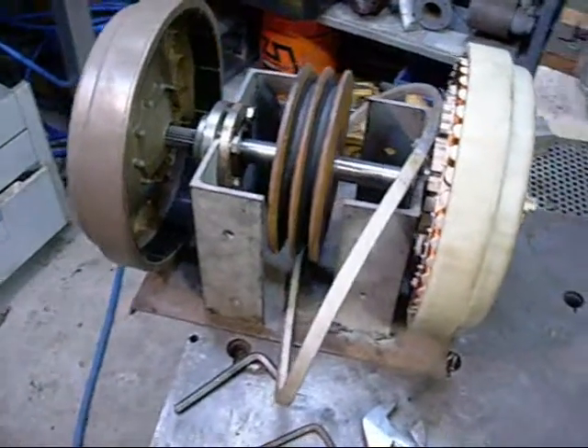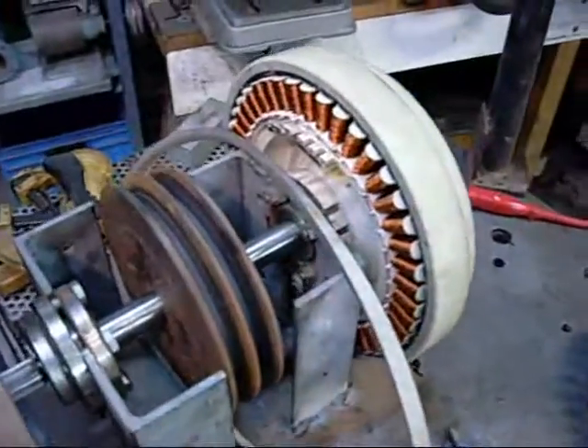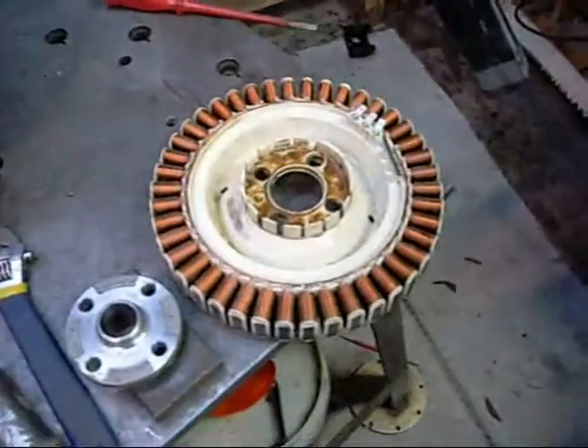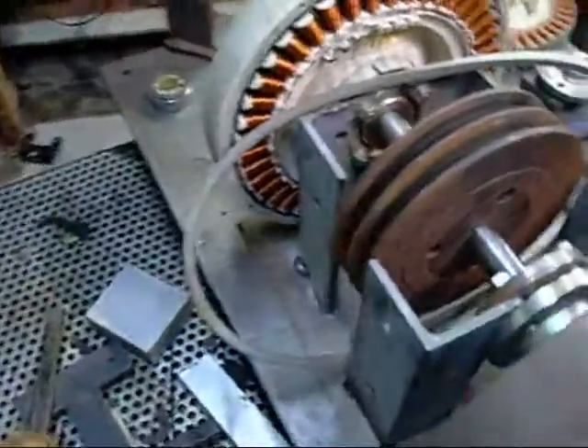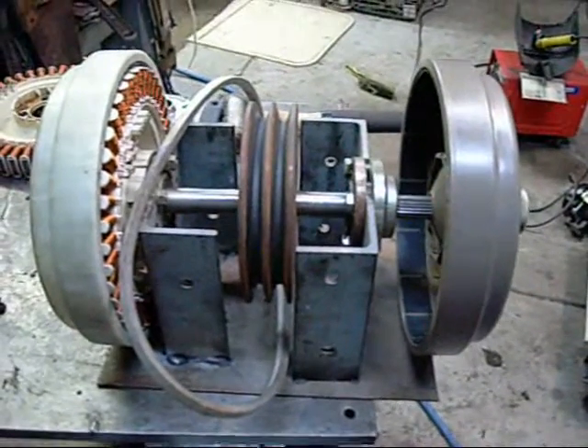G'day folks. I'm just in the process of reworking the Smart Drive Generator. This is the existing motor re-attached to a new base plate, and this is a new motor that I just picked up today. I've decided instead of just reworking the original design, I'll go for a tandem setup — I'm going to try running both of them on the one shaft.